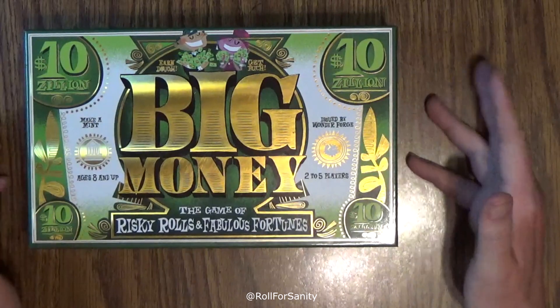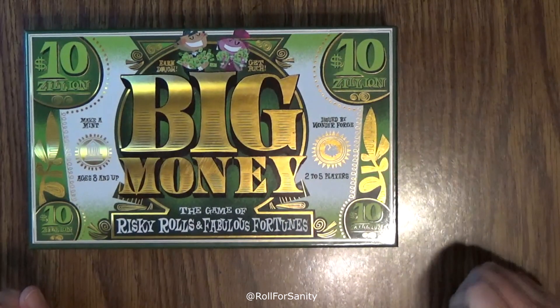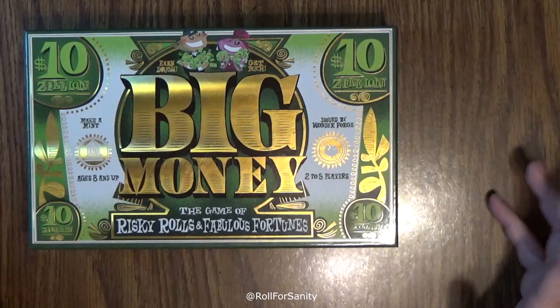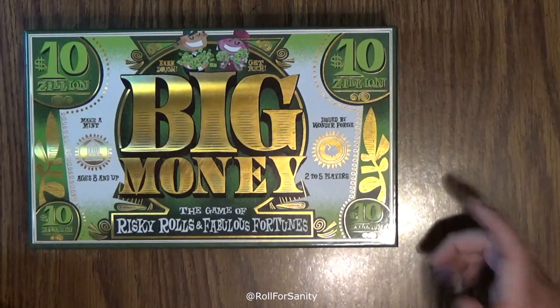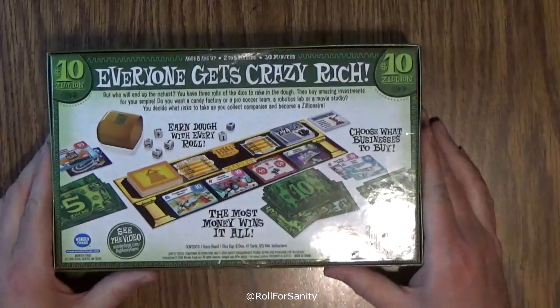Hello and welcome to another What's Inside. This time we're looking at Big Money, the game of risky rolls and fabulous fortunes. This is from Wonderforge around 2018, two to five players, ages eight and up, and it takes about 30 minutes to play.